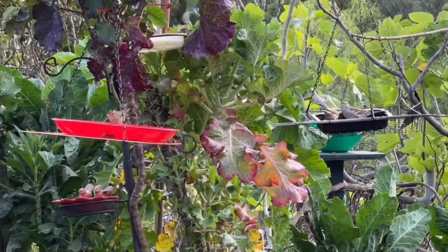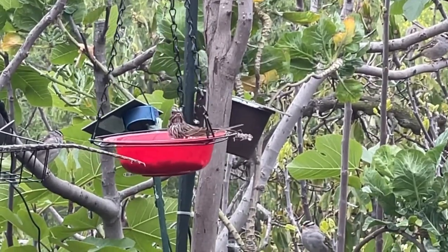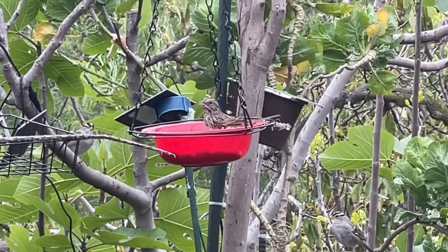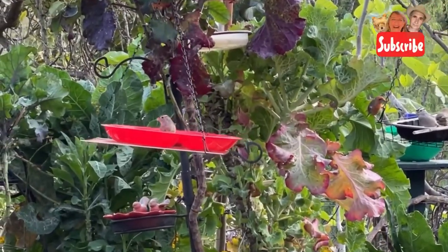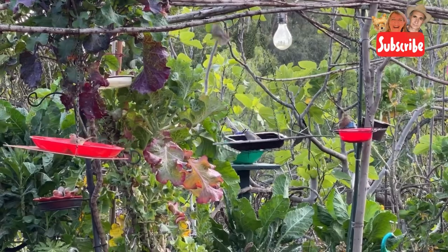Today I'm going to show you how to make bird feeders that can cost you as low as just a little over a dollar or as high as a little over two dollars. So let's go ahead and make some bird feeders. And let me tell you something, these were a success.